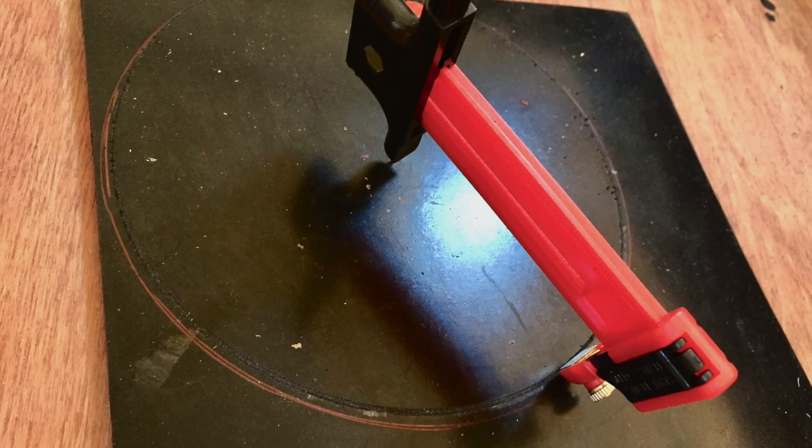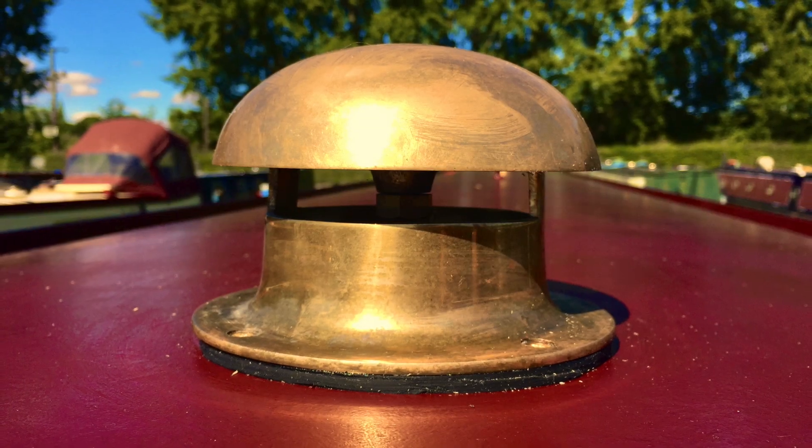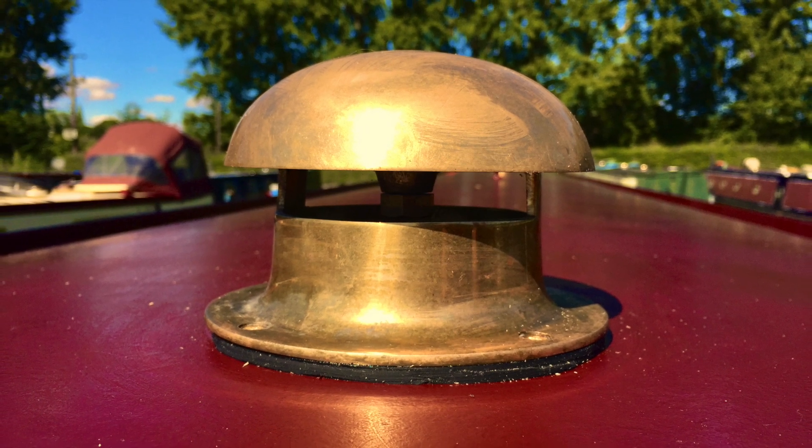This is where I'm cutting these neoprene rings — I wanted to be able to take the mushroom vents on and off and check underneath them without sticking them down, but still keep it waterproof at the same time.